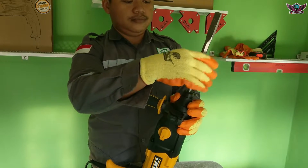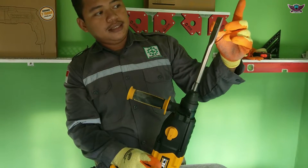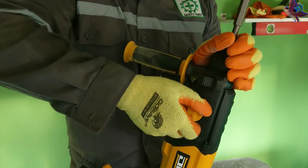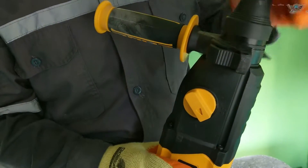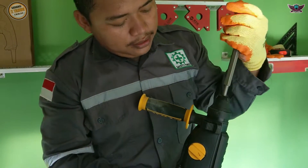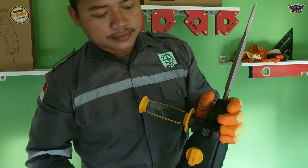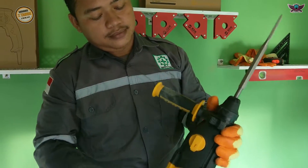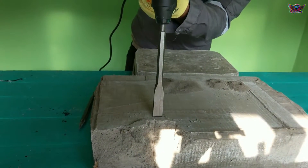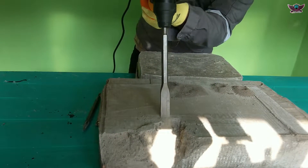Next we use the SDS chipping type bit. To adjust the direction of the chisel head, we can rotate it at the midpoint between impact drill and impact mode. Then we set the head angle. Once it is correct, we return it to impact or hammer mode. The power is very great - very impressive.